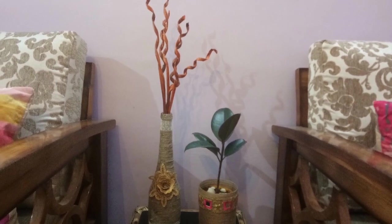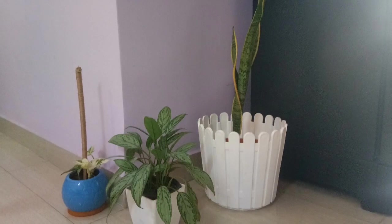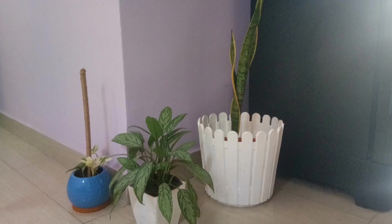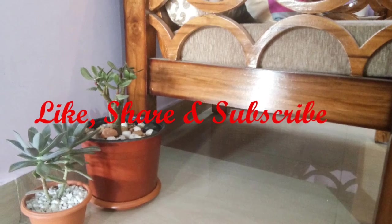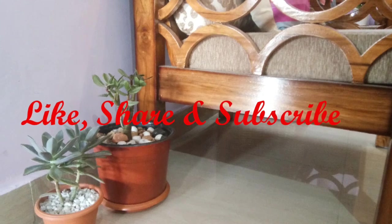This is all about the indoor plants I have, and I have decided to collect more in the future. Plants add beauty and maintain freshness in our home, so definitely you should collect some plants for your home. I hope you have enjoyed my indoor plants tour and loved my indoor plants — please let me know in the comment box. If you find my video interesting, please like, share, and subscribe to my channel. Bye!